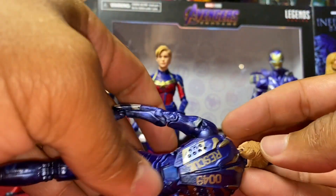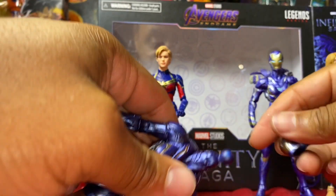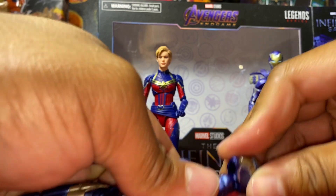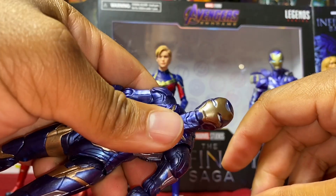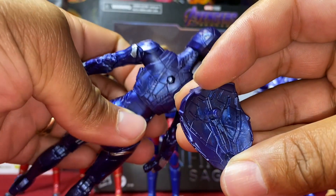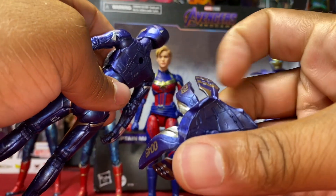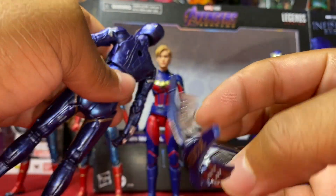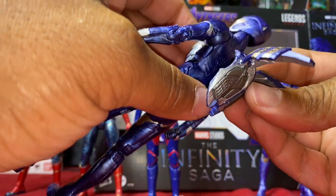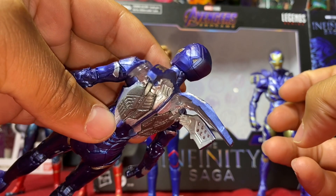Taking off the head and putting on the normal Rescue head like so. Taking the back piece off — it comes off cleanly, attaches with a peg. Plugging in the flight accessory piece, lining up the peg — comes out good.